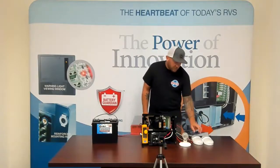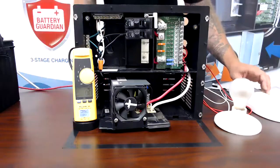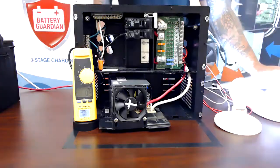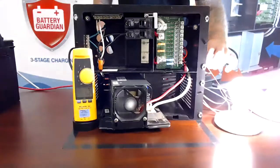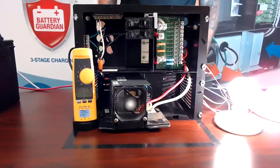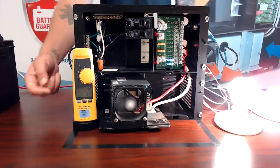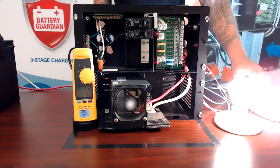As you watch me turn on some 12-volt loads, you're going to notice the amperage on my amp meter will increase. Once we get to a certain point, you can see that fan started up. So roughly around 5 amps, the fan on this converter started, and that fan is going to stay on until we decrease that load before it actually shuts off.